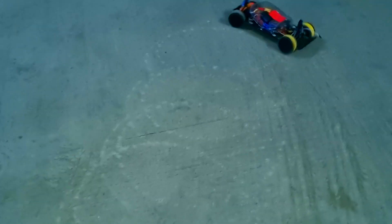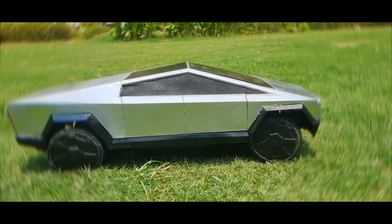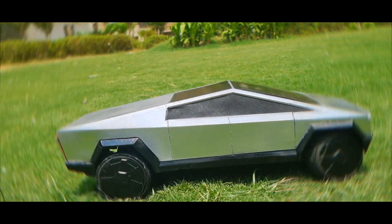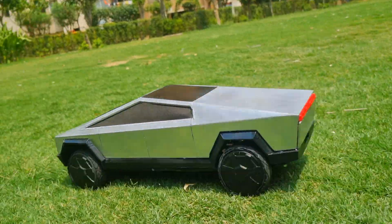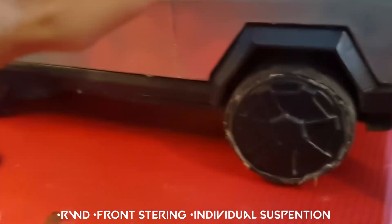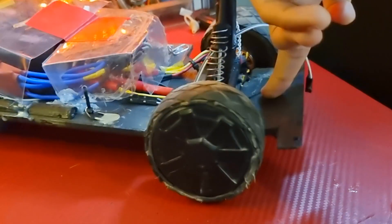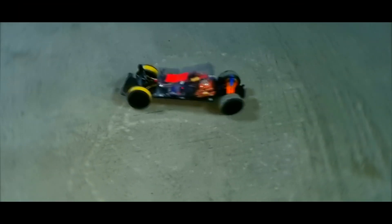The best part is that this doesn't have any traction control, so that's why you can do stuff like crazy donuts. It's complete with the reverse feature, launch control, and handbrake — you name it. This is a rear wheel drive, front steering, individual suspension Cybertruck that just rips. Apart from off-roading, I think it's best at doing donuts — it's throwing them like crazy.